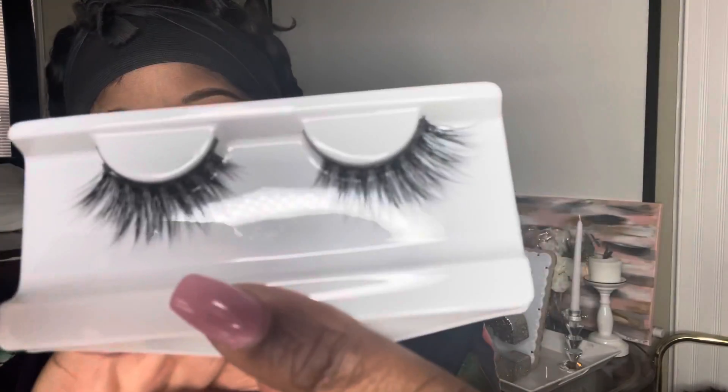So everyone, today I want to do a video applying my Glametic lashes in Bella. I am new to the magnetic lashes community, so I just thought I should do a video. This is the liquid magnetic liner, and this is the lash we're going to be working with in Bella, which is a pretty nice little style.